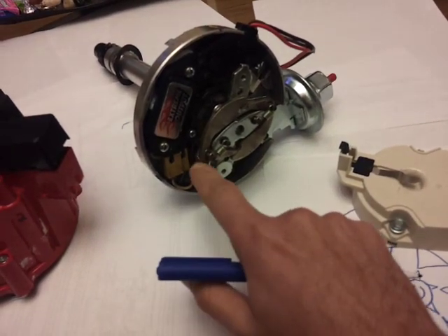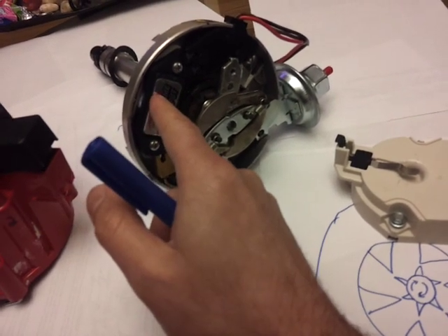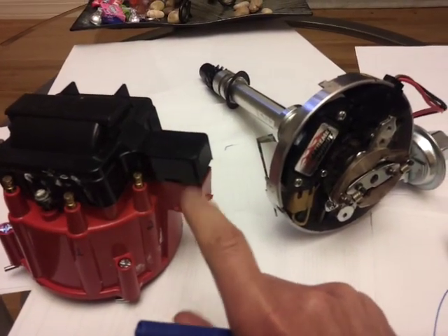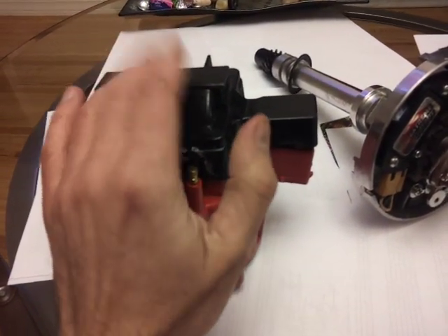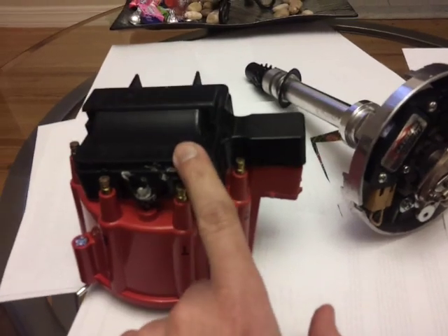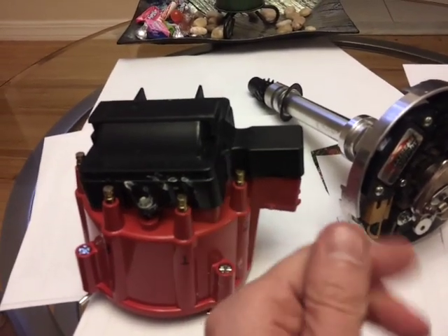Once the reluctor teeth contact the pickup coil, the voltage goes to zero, the transistor opens, and it breaks the connection going to the primary side of the coil. The coil is essentially a transformer. What a transformer does is take a certain voltage and boost it up — in this case, boost it up a lot. There's a primary side and a secondary side.